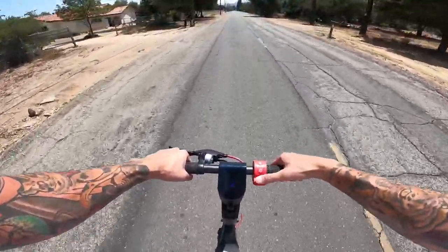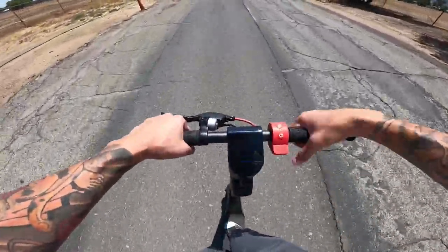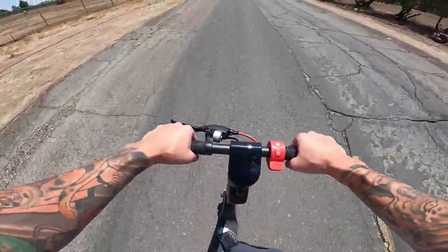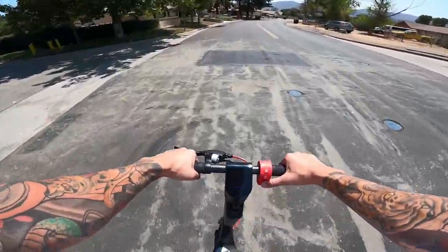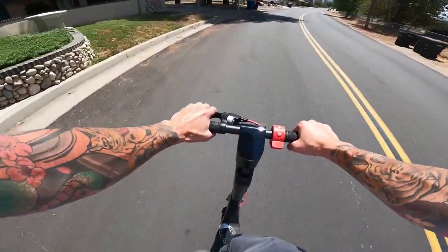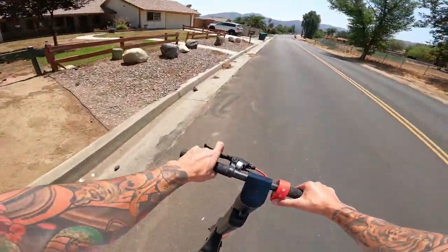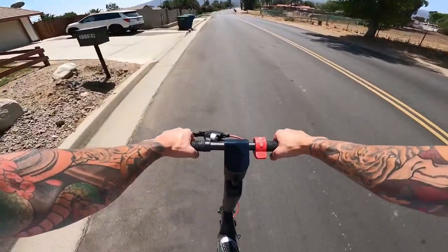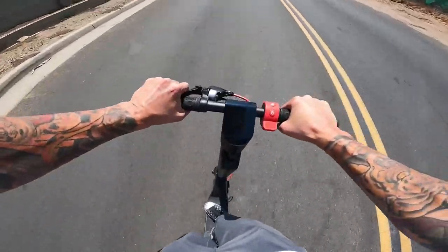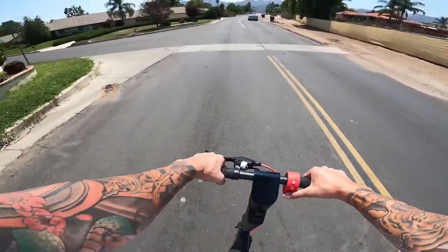You can set it to cruise control. If you hold it down long enough it'll beep — take your hand off the throttle and it'll just cruise. Oh my god, it is hot out today. Finally we've got some smooth road. Should we do a quick brake check? It's got a rear disc brake so you can lock it up. Quick brake check — not bad at all.